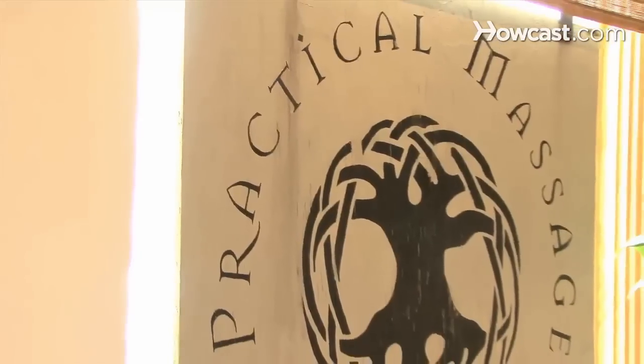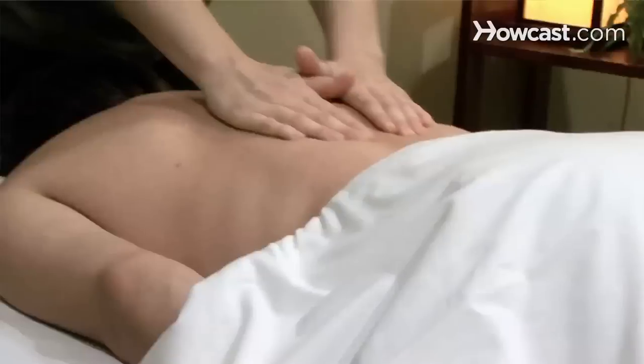Hi, my name is Renee French and I'm here at Practical Massage Therapy in Nashville, Tennessee and I'm going to be talking about massage therapy.